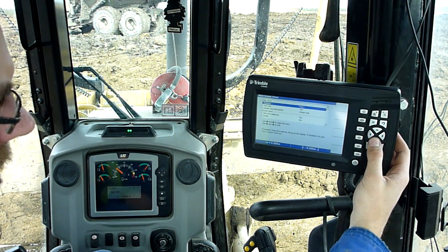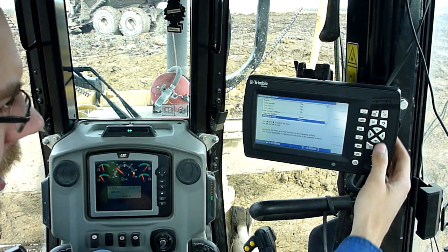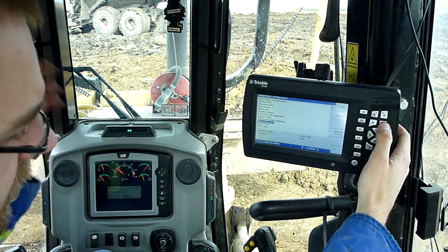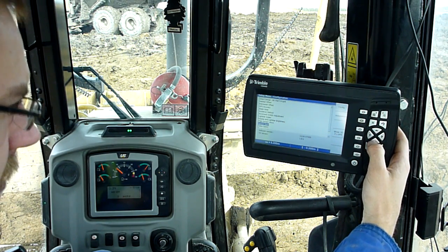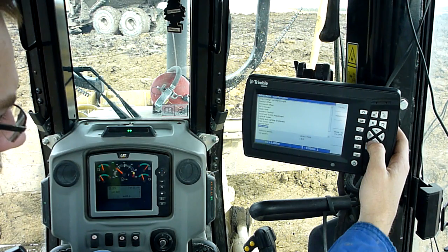Main screen views — those are giving me the options I can scroll through, like top-down, GPS mode, and so on. Valve speed — do not touch that, ever. That gets set by the surveyor and the dealer.